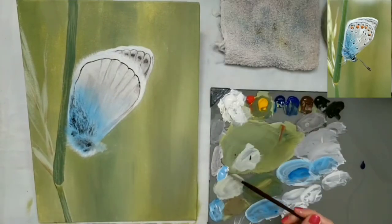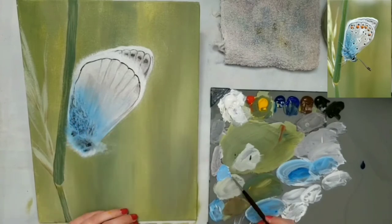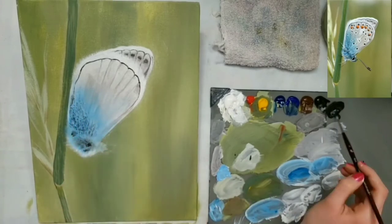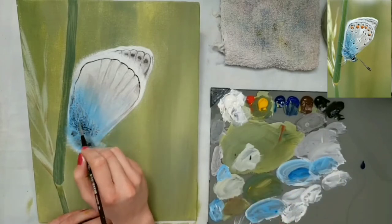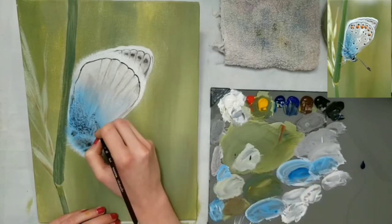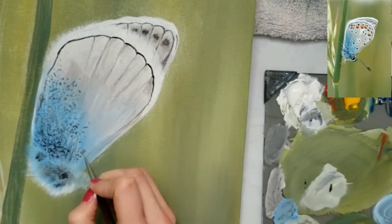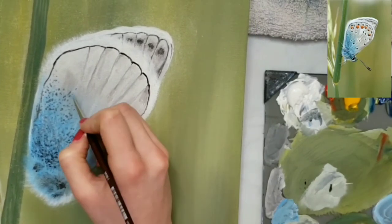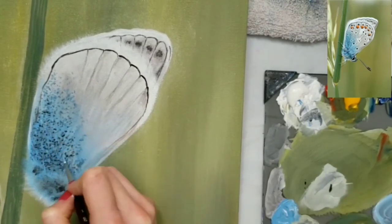Now I'm wiping off the chalk lines with my rag and some water. Here I'm doing some dots with black and blue — I go in with the darker color first, then go back over with the blue. Then I go into the part of the wing that's more gray and do some light lines to make it look a little fuzzy with some blue and some gray.